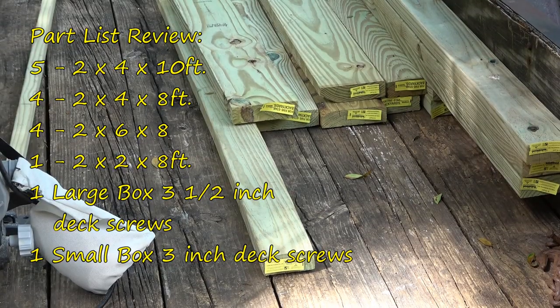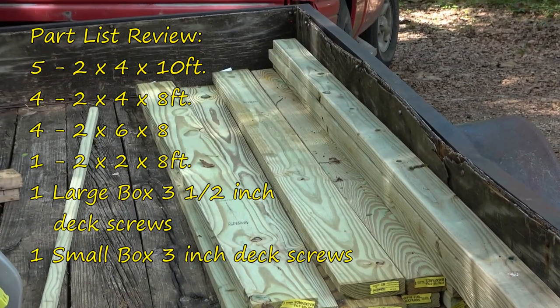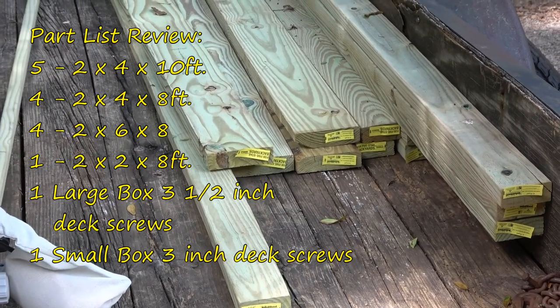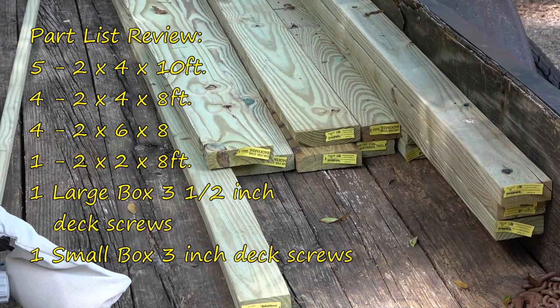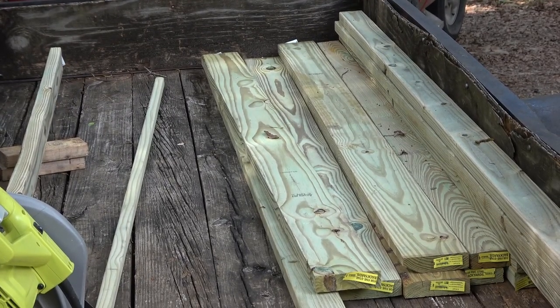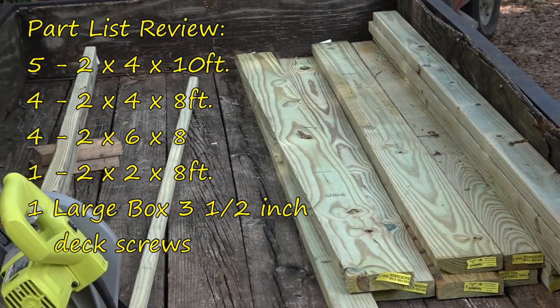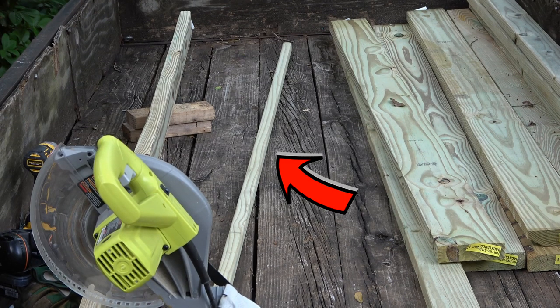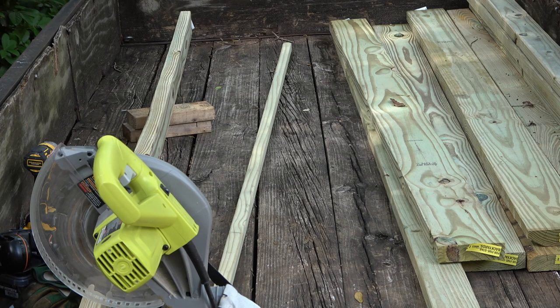As far as the parts list goes, you're going to need five two-by-four-by-tens and four two-by-four-by-eights. You're also going to need four two-by-six-by-eights to build this table. You'll also need a two-by-two — that little strip is going to attach a border plate to the top of the table so your fish don't slide off when you have one of those terrific days and put 40 or 50 fish up there.